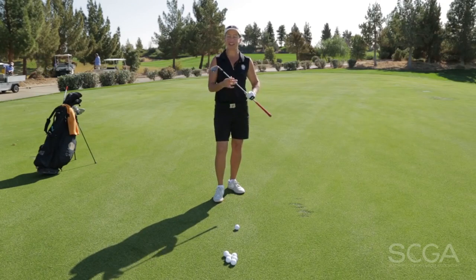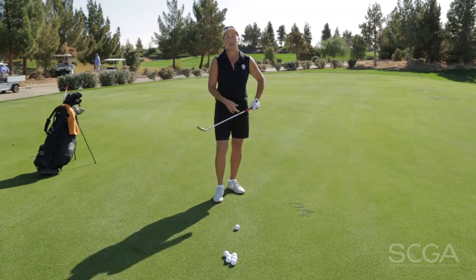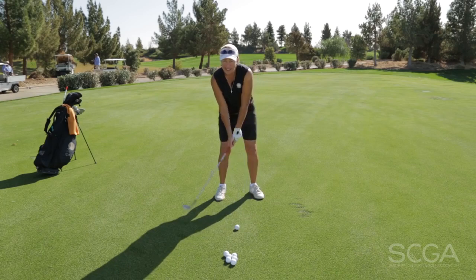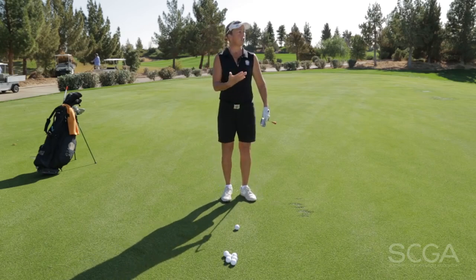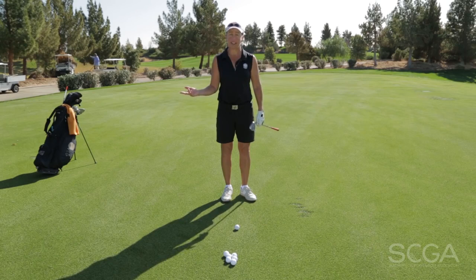How do I hit this shot 10 yards, 20 yards, 30 yards, 40 yards? Well, I used to think that we could just think stop. That doesn't work, especially not under pressure. So if I want to shorten the length of my shot, I need to shorten the length of my backswing.